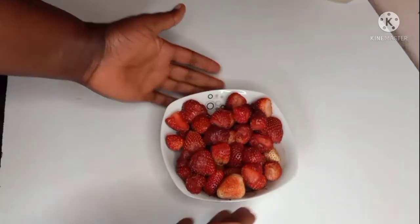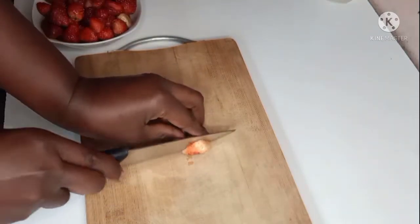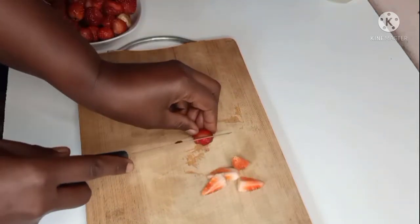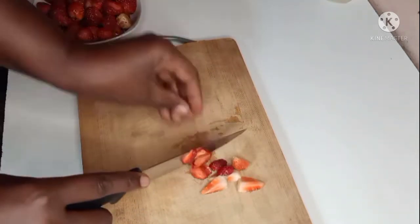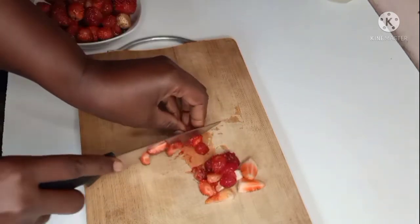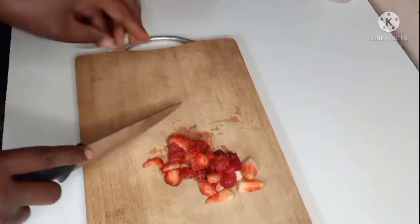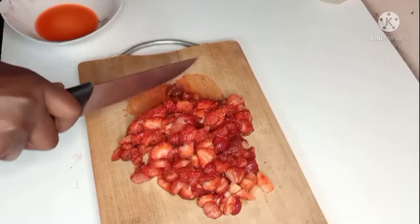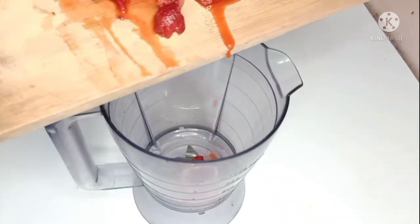Hi there, welcome back to the Housewife Cave. I'm Penny. Today I'm going to show you how I make my homemade jam — natural, no preservatives, and it's sweet. I'm going to leave the quantities of the ingredients in the description box, so don't forget to check because I'm not leaving it on the video. I'm blending these strawberries.